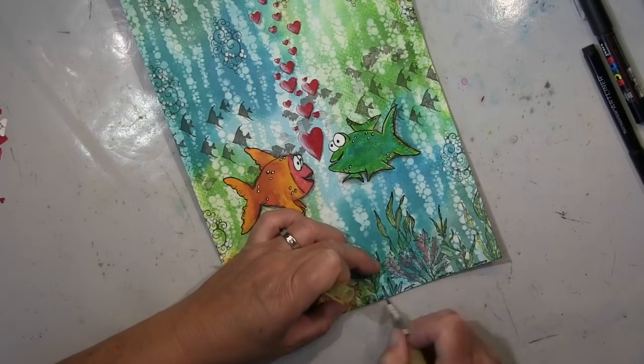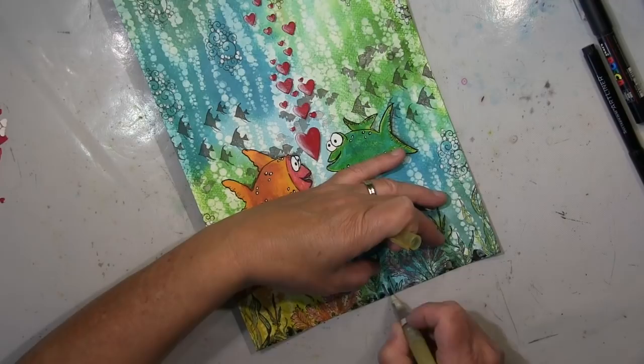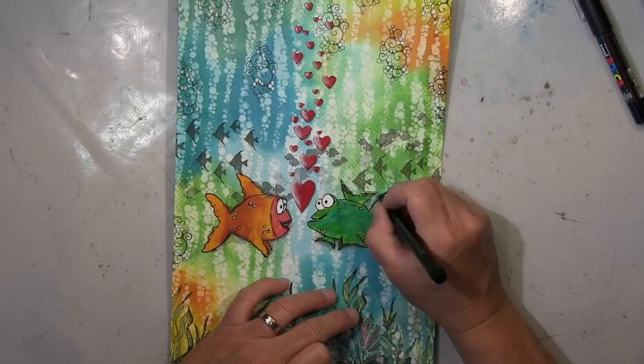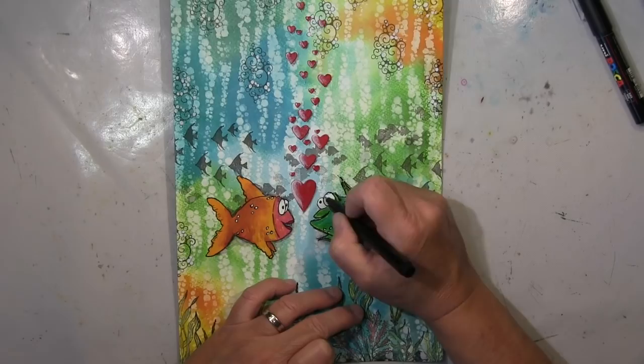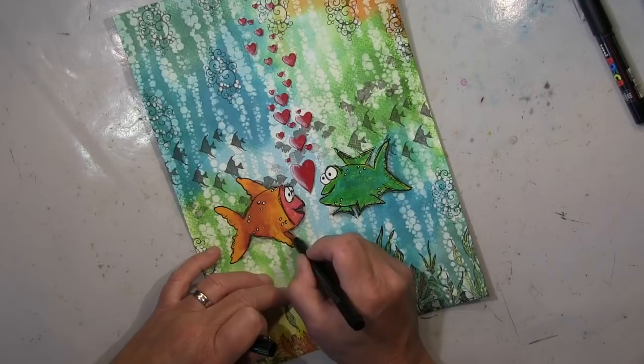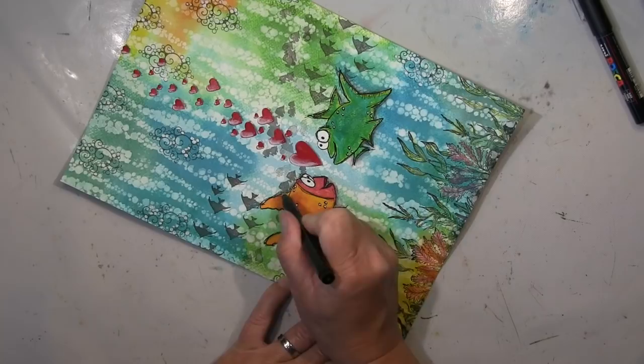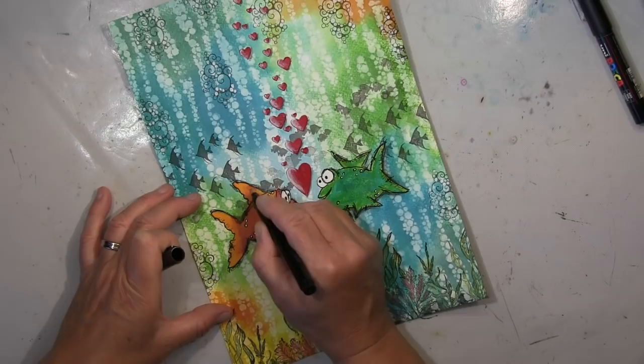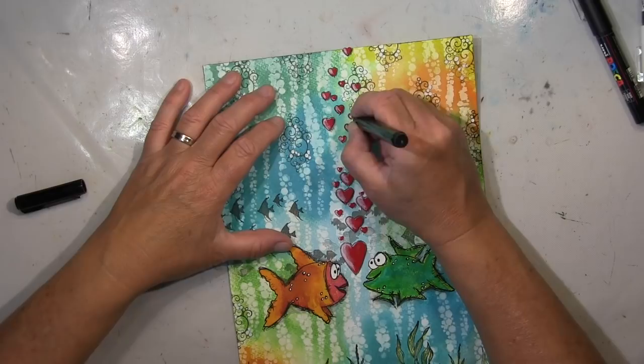I'm just shading around the fish and the hearts. I went over the lines with a Posca pen to make them more visible, and now I go with an ink pen and put some more sketchy lines on it, just to make the drawing look more loose. It's a very whimsical drawing and I don't want to take it too seriously. Going around the hearts definitely gives it more depth.